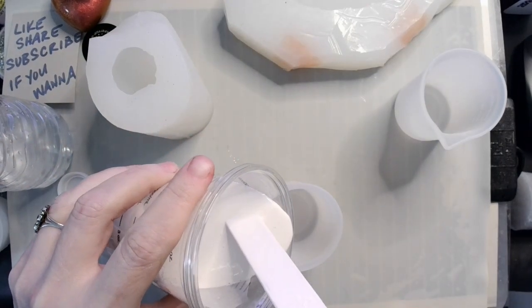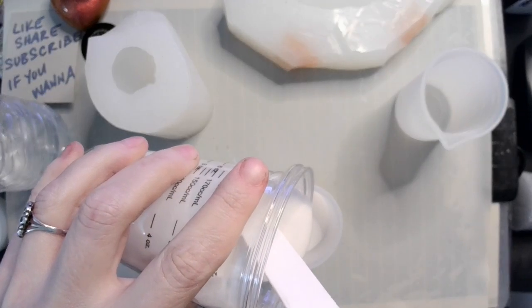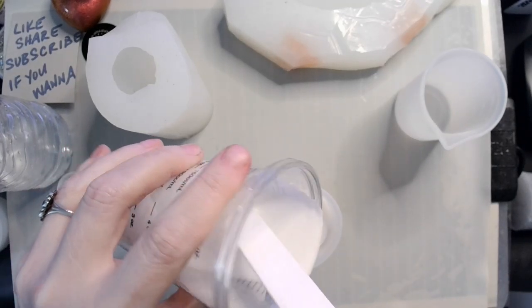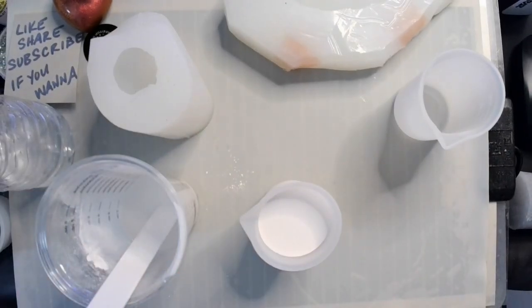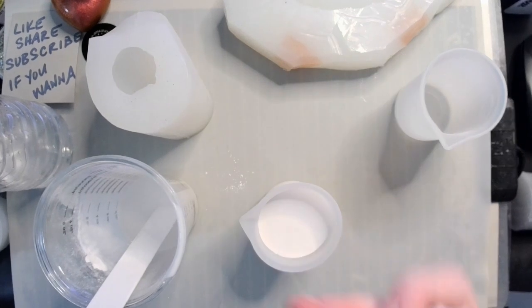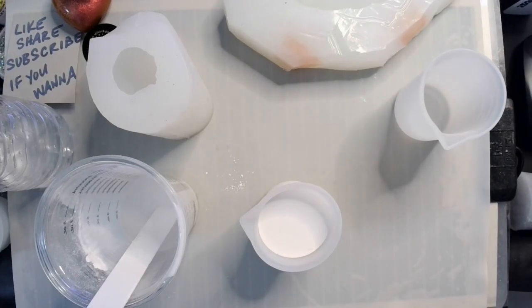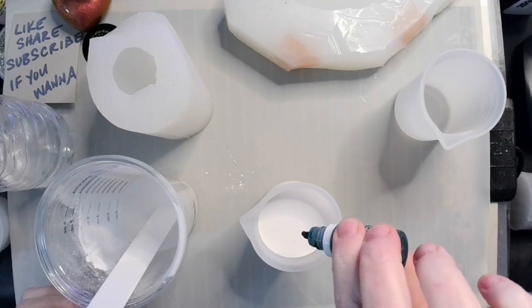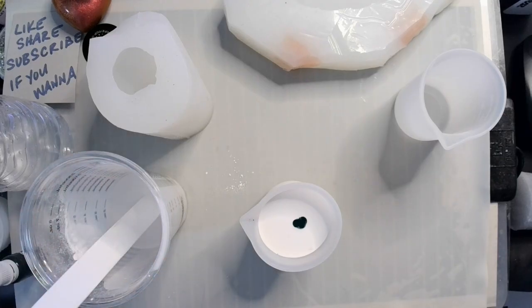Okay, so I'm going to put in about three ounces in here. I'm going to grab my Jaddiction Resincrete Pigment. And this is the deep green. One, two, three — and that should give me a pretty decent green color.